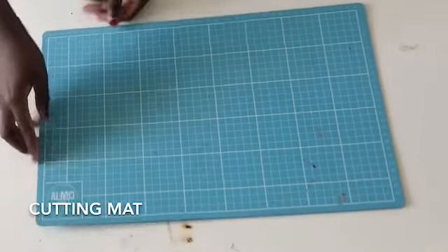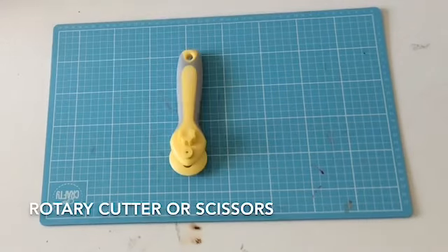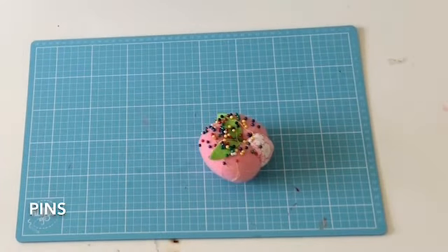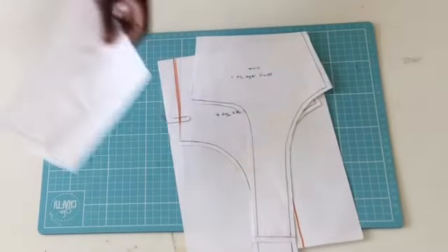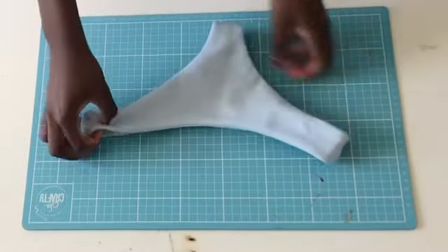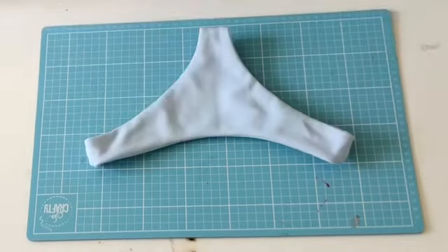Okay, we are done! Now this is what we need: a cutting mat, some scissors or a cutter, some pins, and of course the fabric. We are also gonna need some patterns, but that's optional — if you don't have any pattern at home just use one of your old bikinis or old underwear.